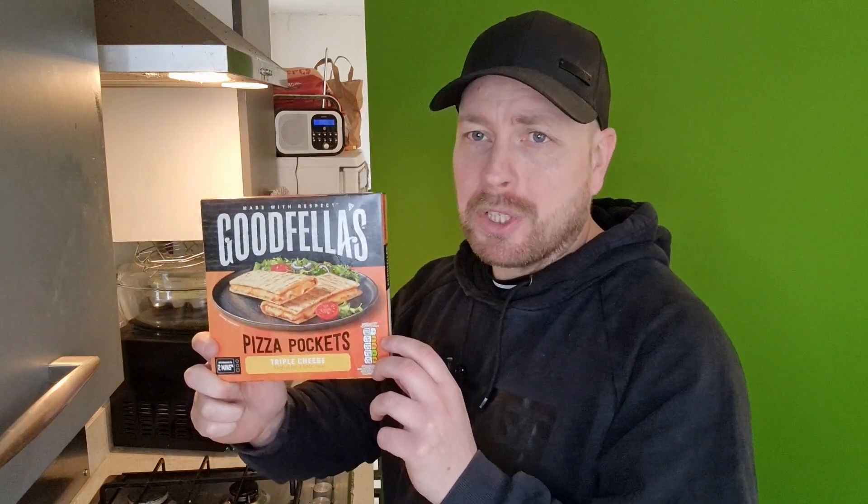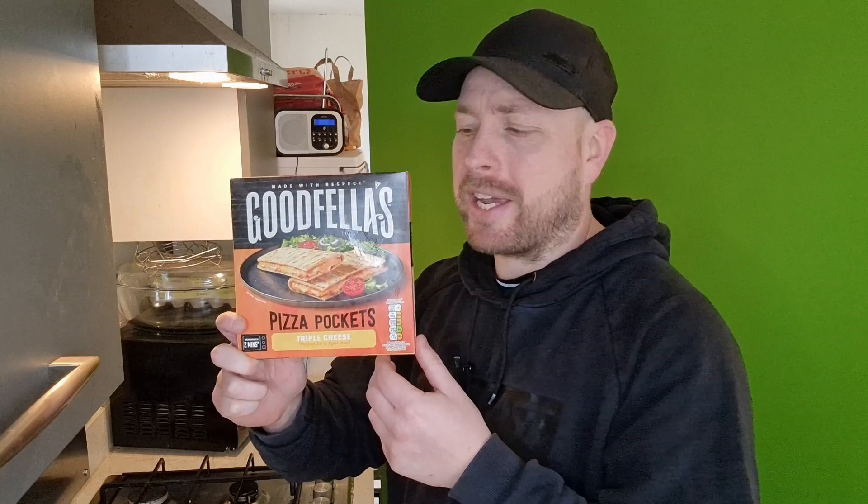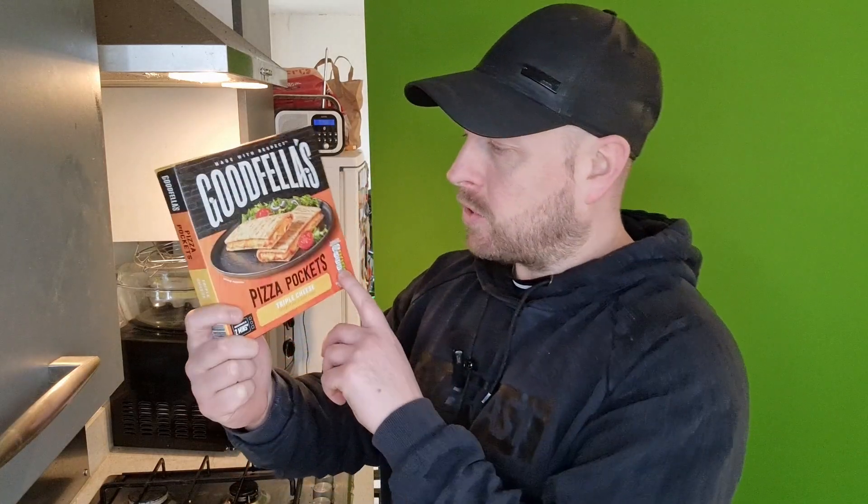What's good people? Today I've got these Goodfella Pizza Pockets. These aren't absolutely gorgeous. £1.50 from Sainsbury's and they're microwaveable so they're going to be quick. We're going to see if they are any good.